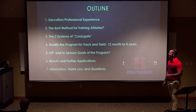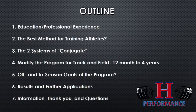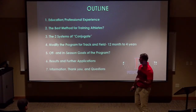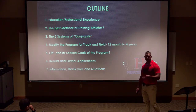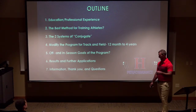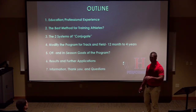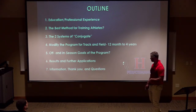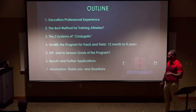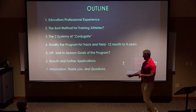We'll go through the basics — what I've done, where I've been — and then cover different aspects of the best method for training athletes: different styles, conjugate, how I interpret the Olympic-style approach with four-year athlete development, some off-season and in-season comparisons, the results of the 2018-19 season, and the applications of that.